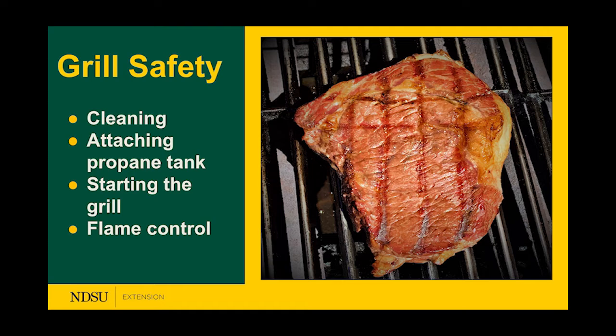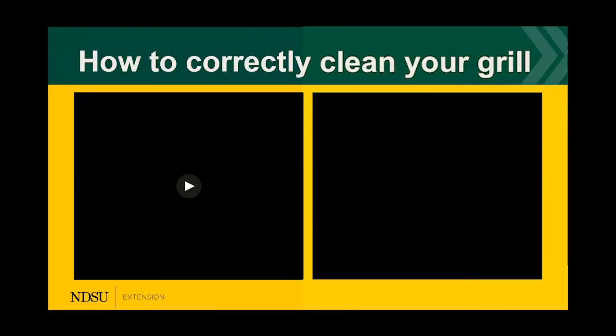Our third and final safety topic is grill safety, where we'll talk about cleaning the grill, safely attaching a propane tank, starting the grill, and how to control the flame.